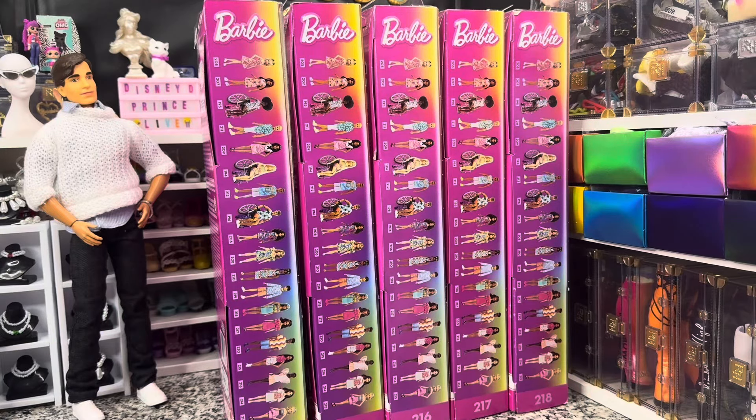Hey there, y'all. Disney D. Prince here today with another Barbie unboxing. Today we have got the dolls you have been waiting for. These are the 65 Years of Inspiring Stories Fashionistas, dolls number 214 through 218 and 220 through 225. These are Fashionista dolls based on classic Barbie looks being brought into the new Mattel landscape, all at the same price of about $11. So without further ado, let's take a look at our first doll.